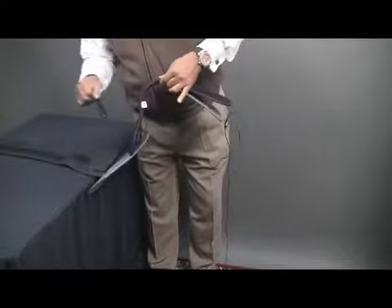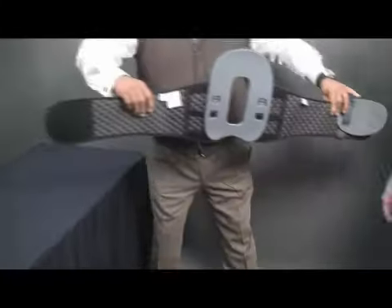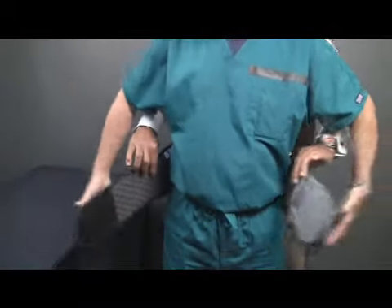Same principles apply: putting the power unit back as far as possible, giving it a pull, and now you're ready to fit the brace. Same principles apply. Right over left in the front, please.